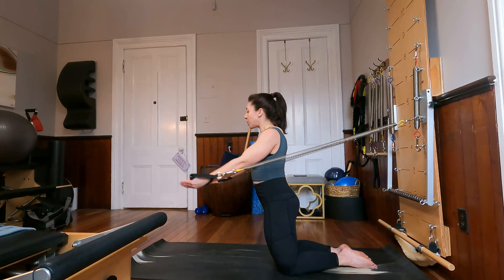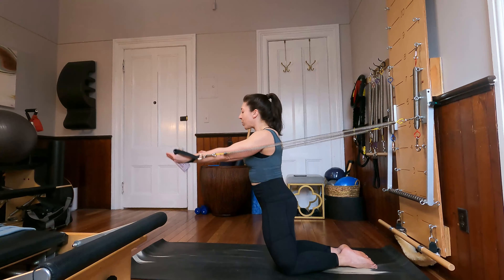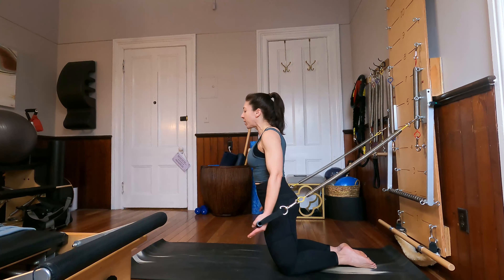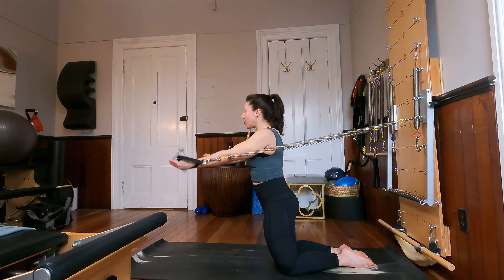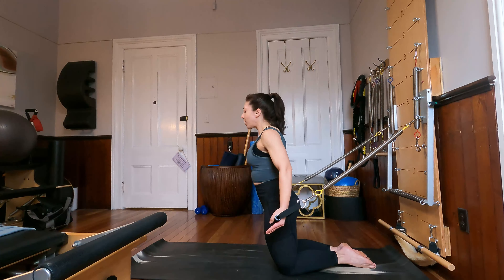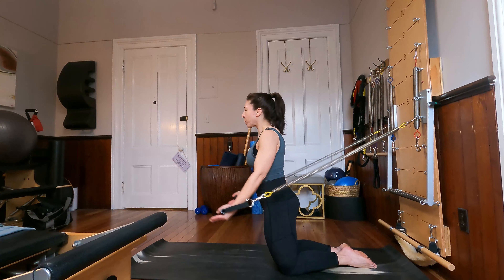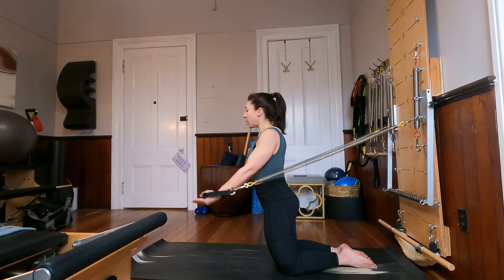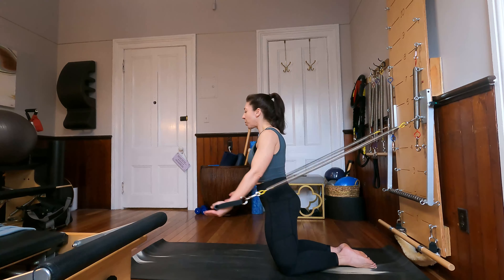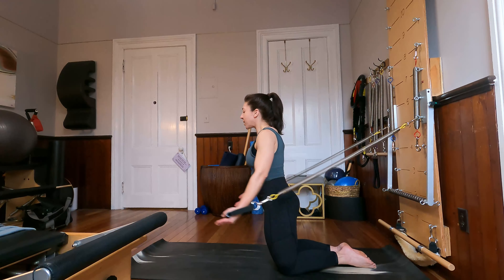Especially on these arm exercises at the tower, you really do have control over how much tension you have on your spring. If you need less tension, scoot yourself a little bit back towards your tower. If you need more tension, scoot yourself away. Last three, and two, and last time through.